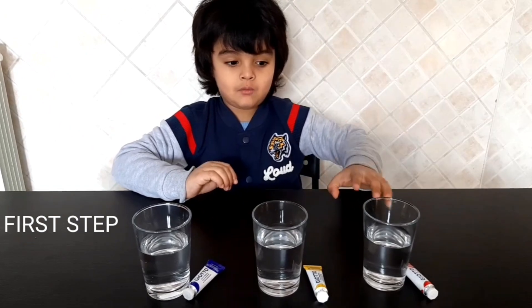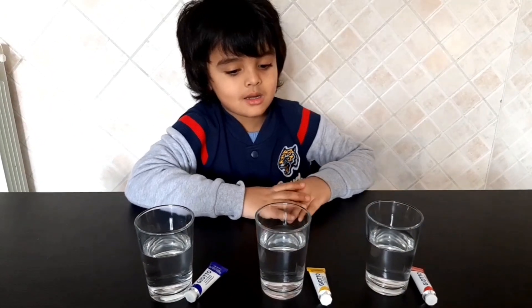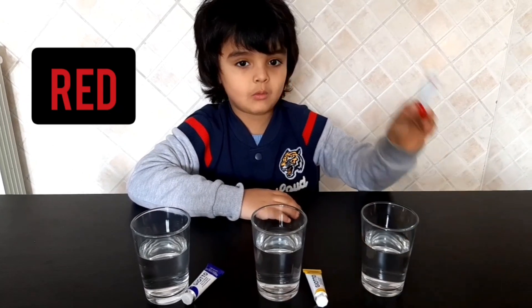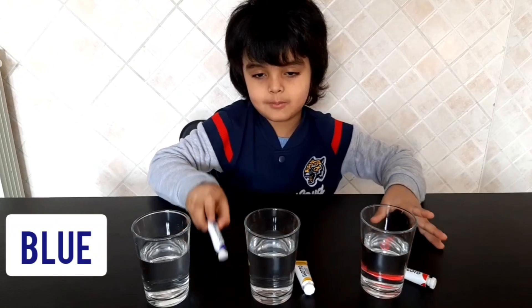First step, you need water. This is my red color, this is my yellow color, and this is my blue color.